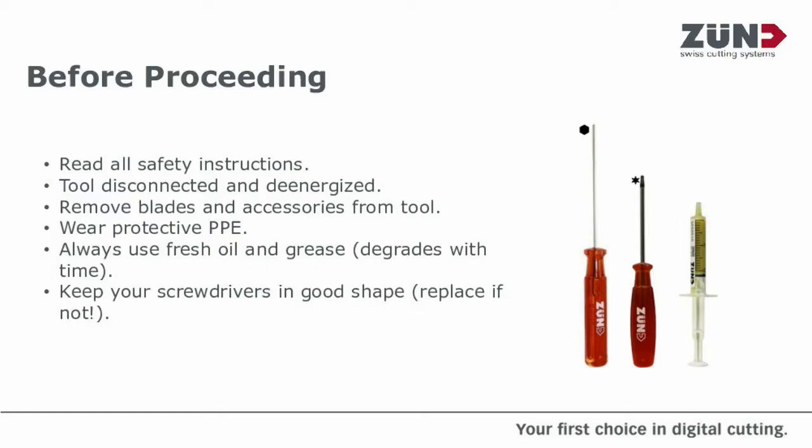If you've got a hex key and it starts to round off, don't try and persevere with it because there's a good chance you're going to ruin the cap heads and then it's going to make life harder. Same goes with the Torx bits.